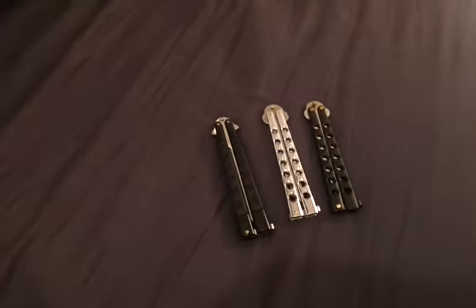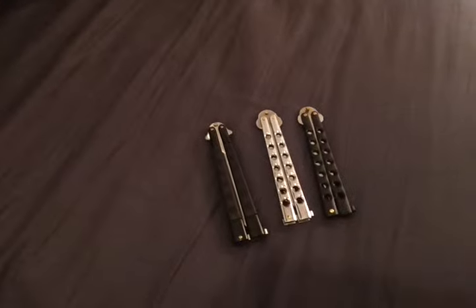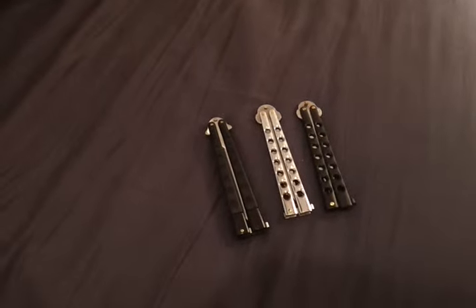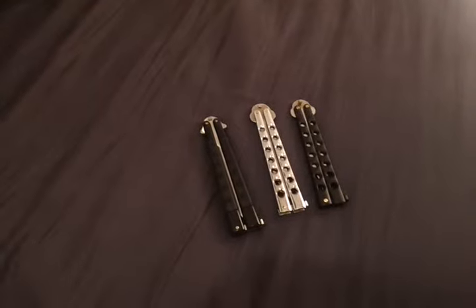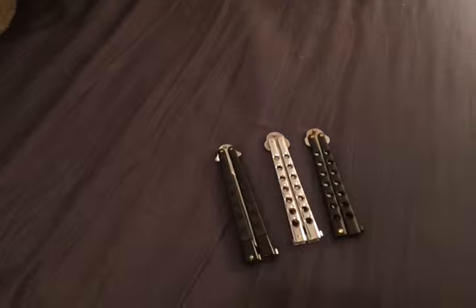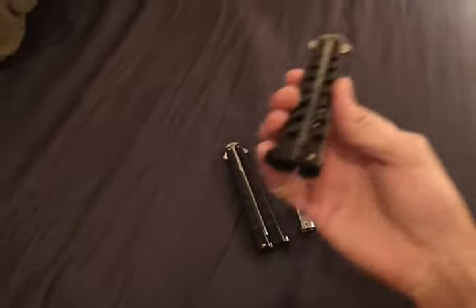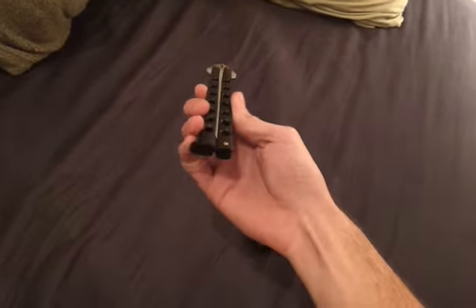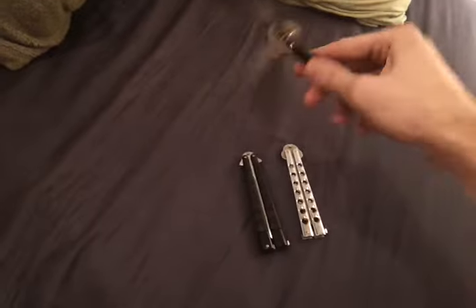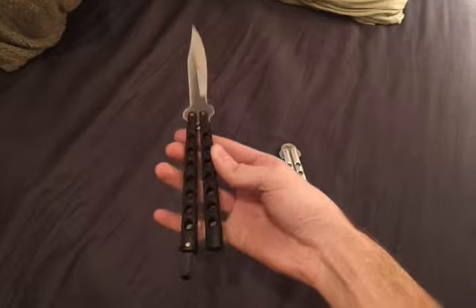These are the three butterfly knives I bought from weaponsuniverse.com. I'm really disappointed — they're not that nice, but I'm going to do a review on them. This first one is a standard butterfly knife with black handles.